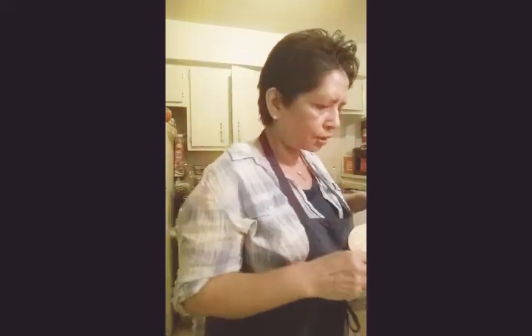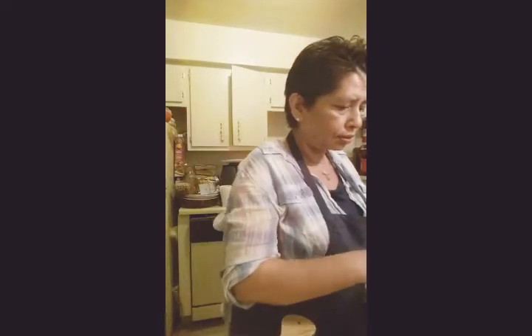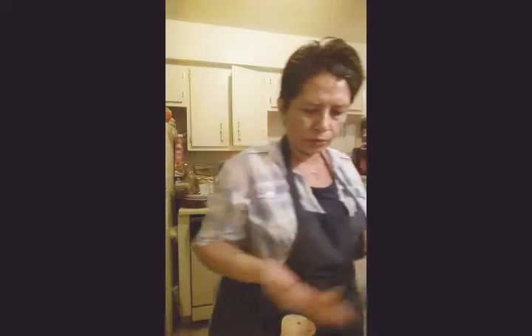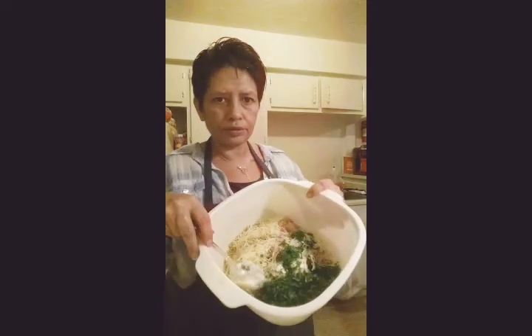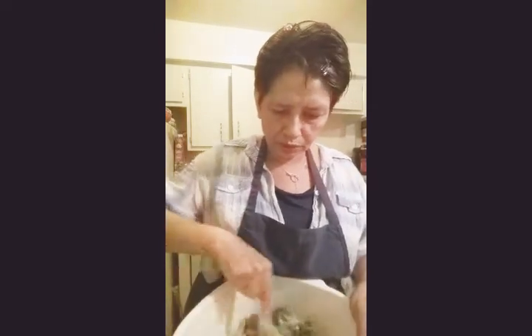Okay, the parsley is in. This is an older camera I'm dealing with. So everything is mixed in the bowl now. Let me see what it looks like. I might have to add a little more lemon juice.